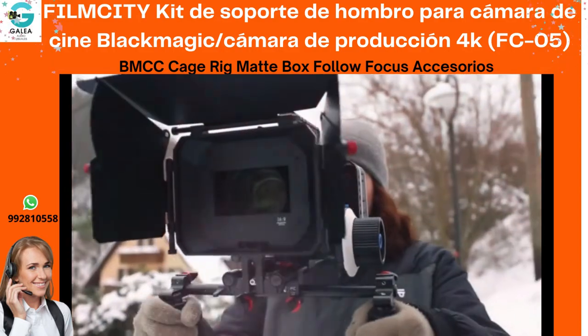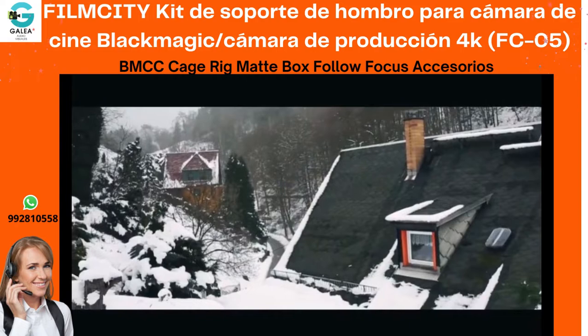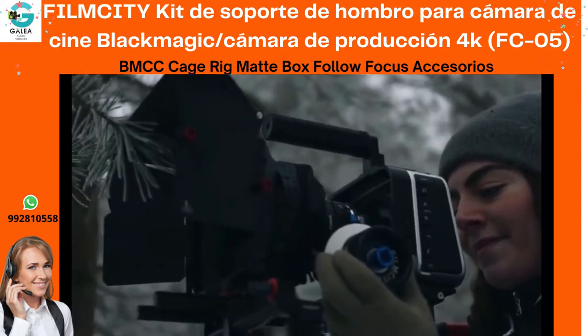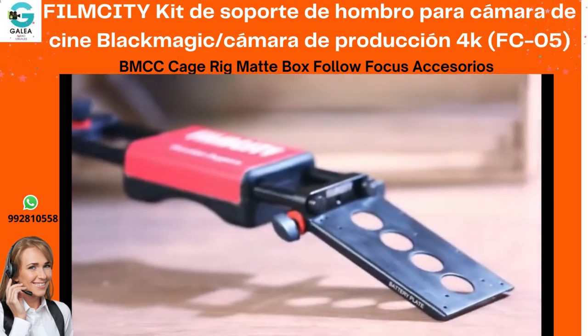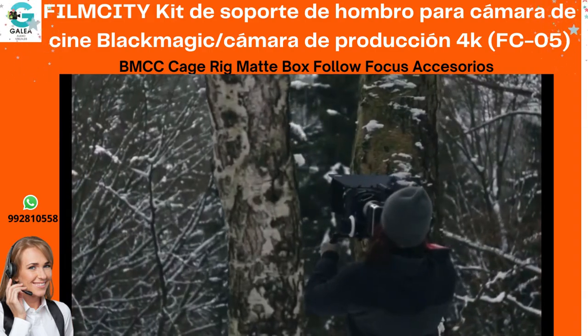The included matte box adds cinematic effects to your footage by removing unwanted lens glare. The precise follow focus performs crisp and focused shots. The rig comes with a counterweight which not only reduces the stress on your hands, but also extends the time for your shoot by making it possible to mount a battery on it.